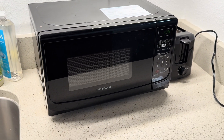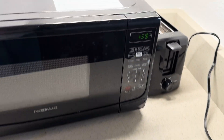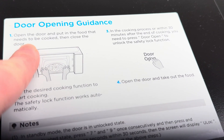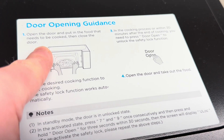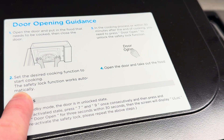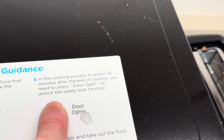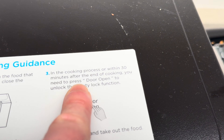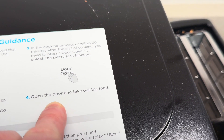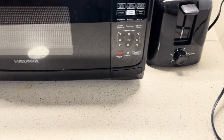But let's operate it and I'm going to show you one of the little nuances with this microwave. Up top it says door opening guidance: open the door and put in the food that needs to be cooked, then close the door. Set the desired cooking function to start cooking. The safety lock function works automatically — it locks automatically. In the cooking process or within 30 minutes after the end of cooking, you need to press door open to unlock the safety lock function. Open the door and take out the food. So it has this safety lock function.